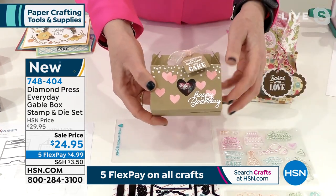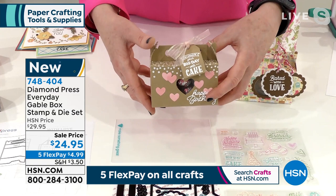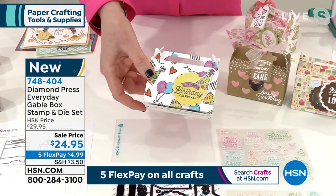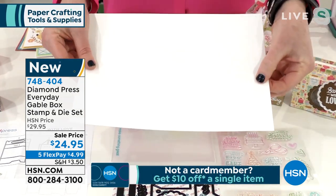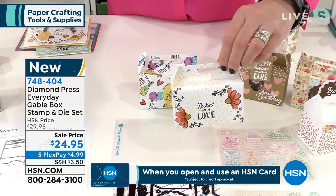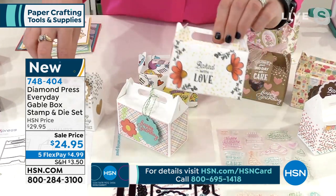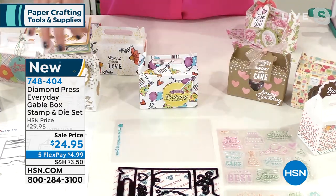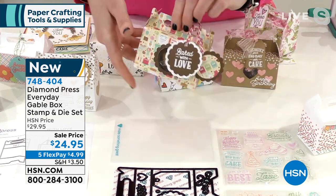It comes with dies to make the box, plus dies and stamps to make the tags — all of this in one kit for $24.95. What's really cool is you can take the dies and cut out shapes in the middle, so it's not just a plain box — you can make a box with a window. This one has a heart, this one has a circle. All of these stamps come with gorgeous flowers, confetti, and sayings. You can use even the smallest scraps of paper.